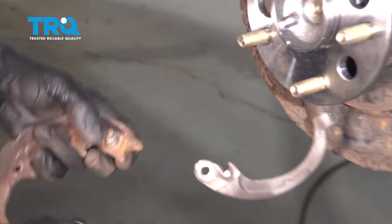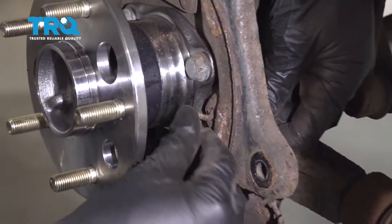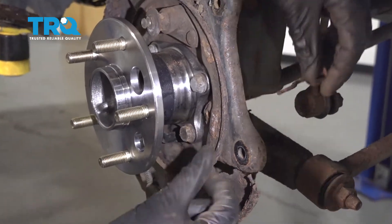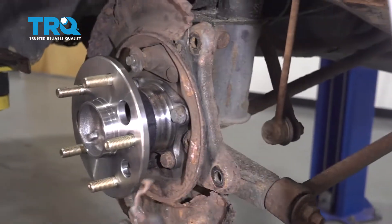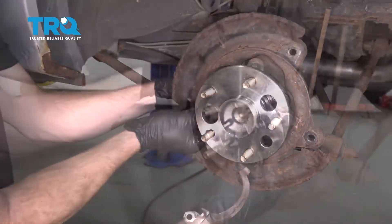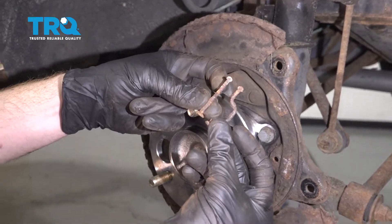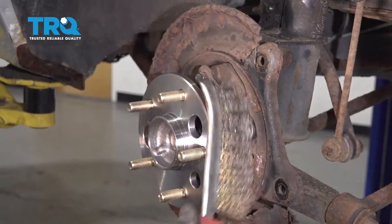Now let's continue on to removing these pins right here — just pull this through. You're going to notice that the pin on the rear is shaped differently than the forward pin. Slide this one out as well. You can see there's definitely a difference in these two pins. Now let's take a brush and clean up this area.